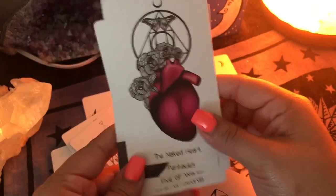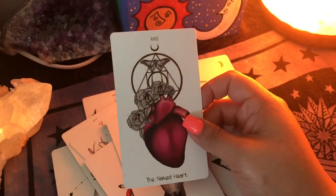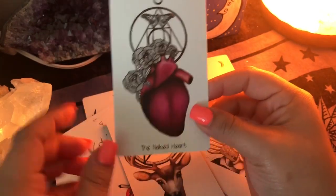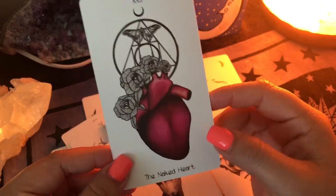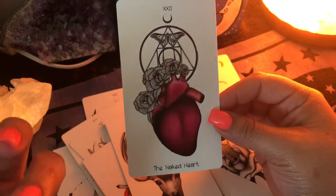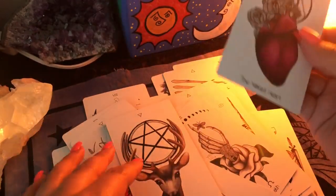I think she did an amazing job with this deck. This is number 22 — the Naked Heart. Instead of the World, which would have been 21, she added an extra card. What would this mean to you? To me, I would read it as: your naked heart is your soul revealed. It's you at the end of your journey — you are one, you are complete, you're one with yourself, you're one with your intuition. Your heart is your soul.